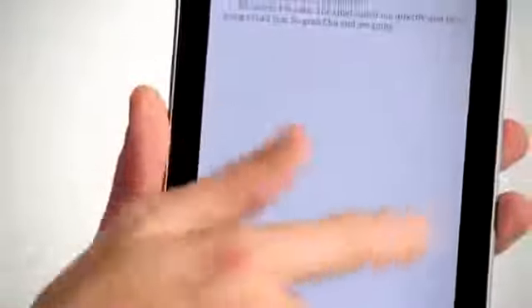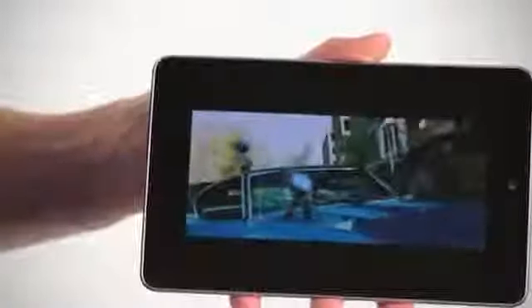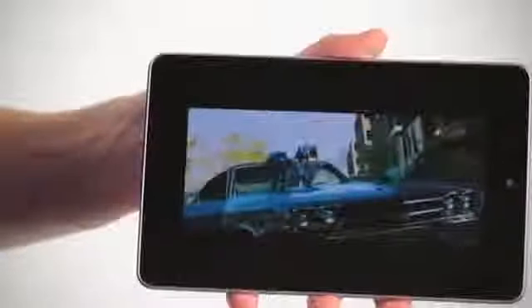The Nexus 7 comes with 16GB of capacity and is powered by a Tegra 3 quad-core processor. Battery life is a very respectable 10 hours when browsing the web or reading books, or 9 hours when watching high-definition video. Video is presented as it was meant to be in 16x9 widescreen format.